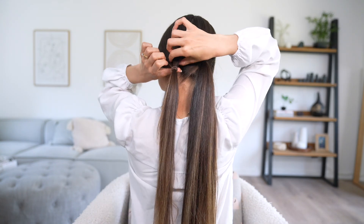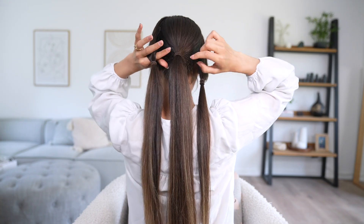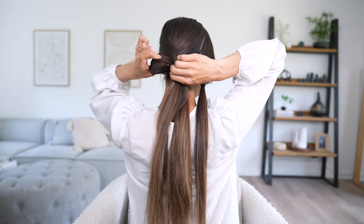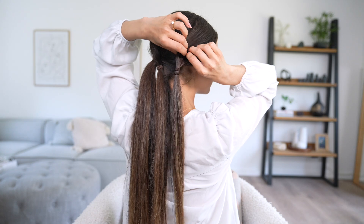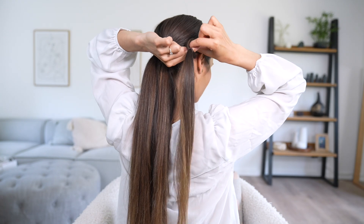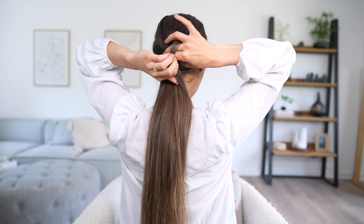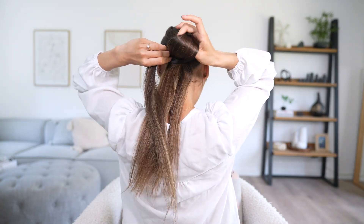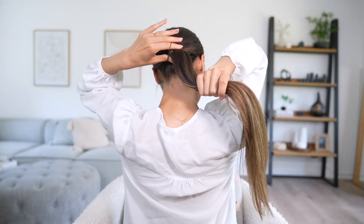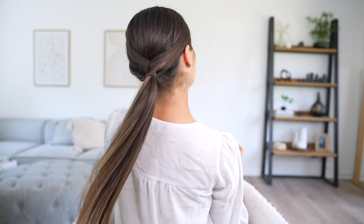The next step is to take the left section and split it into a little loop — big enough to poke your index finger and thumb through — and pull that large middle section through the ponytail. Then take the right section and do the same step, but this time rotate that strand of hair as you go, and pull the entirety of both sections through that loop. This creates a really cool twist effect right above the ponytail. Then merge all those ponytails into one master ponytail by wrapping everything with one hair tie.